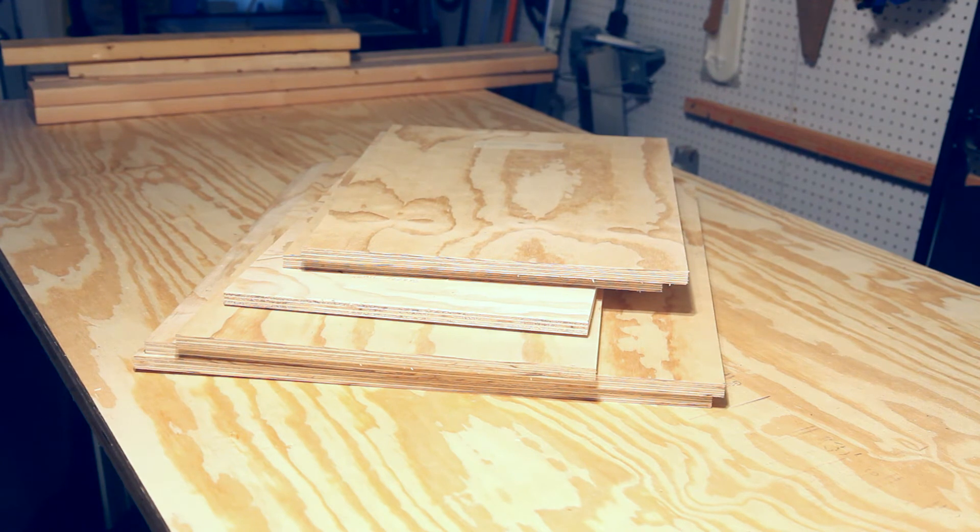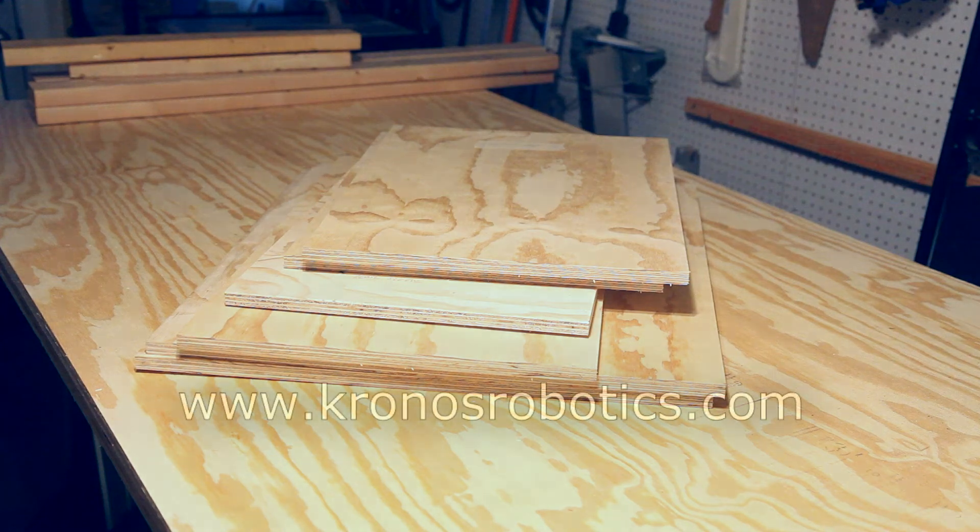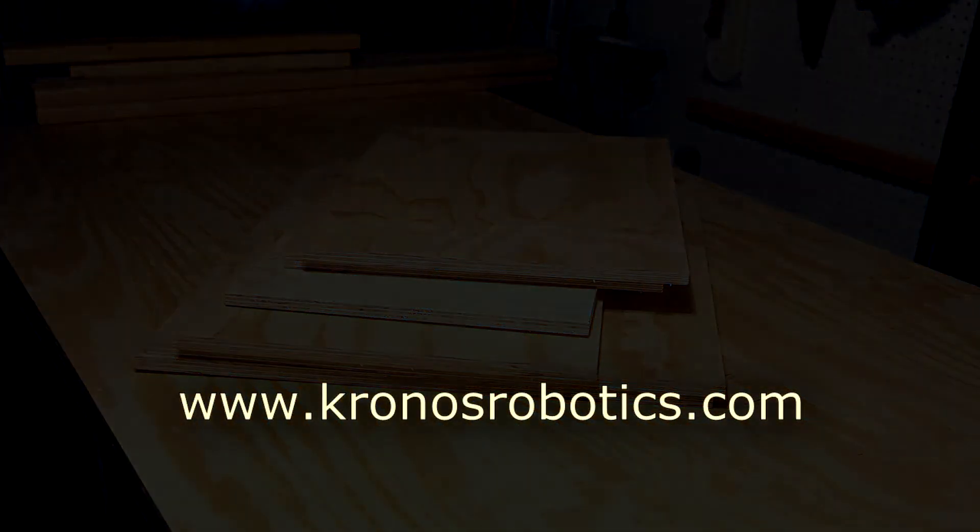The next step is to machine the slots, holes, and grooves into these panels. Be sure to visit the Kronos Robotics website for more information on my Slovenian Beehive project. Until next time, thank you.